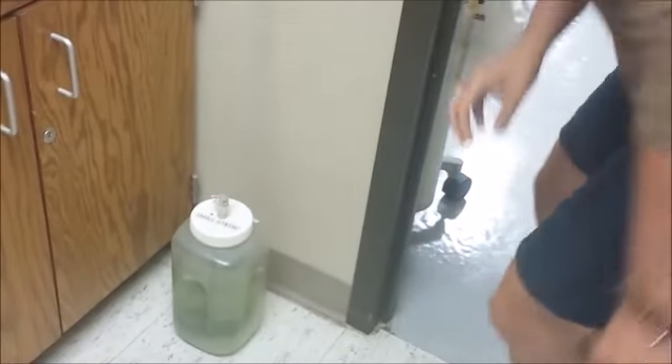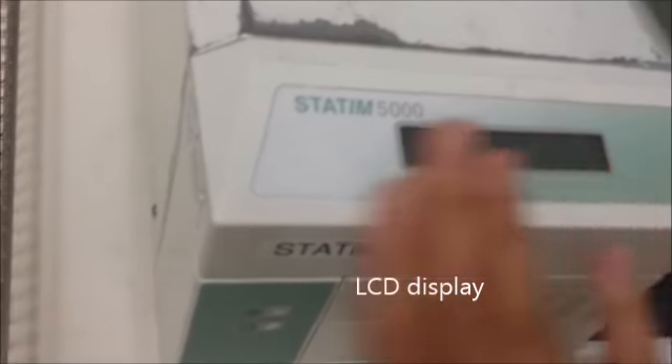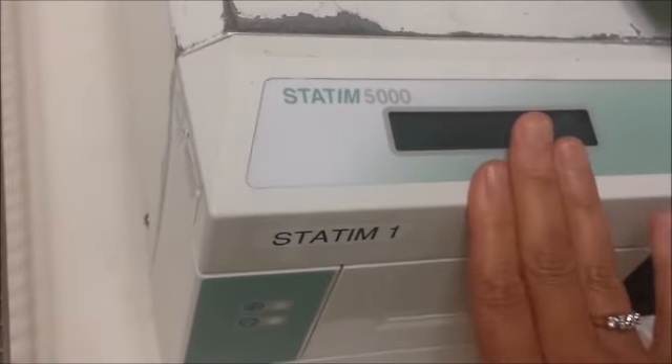Your LCD display is right here. This is going to tell you what cycle you're running, if it's complete, and things like that.